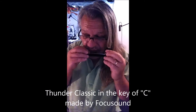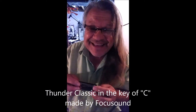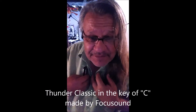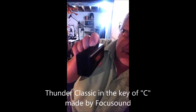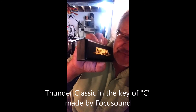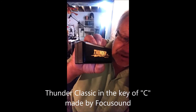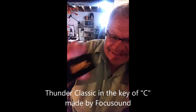And it's still in tune — I blew the hell out of it, man. Some harmonicas fall apart after that. Chris Badney from Detroit: I give it two thumbs up. Buy this harmonica — Thunder Harp Thunder Classic, Focus Sound. Buy it, play it, love it. Thank you.